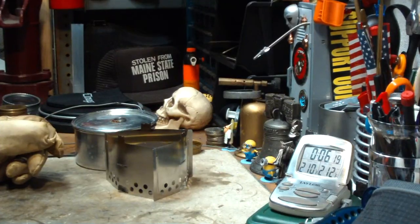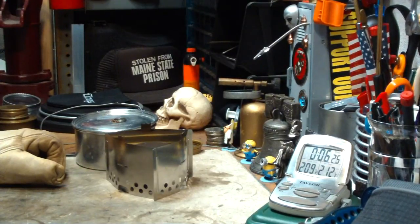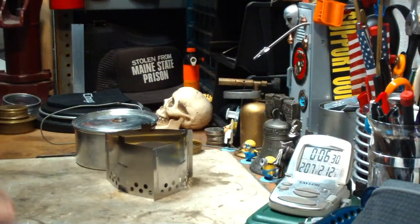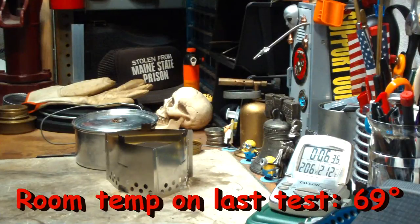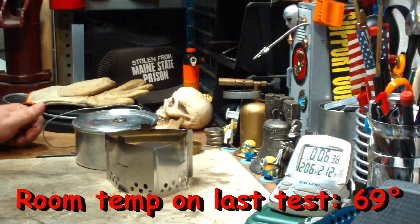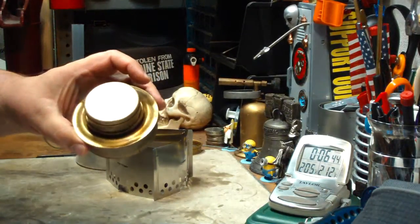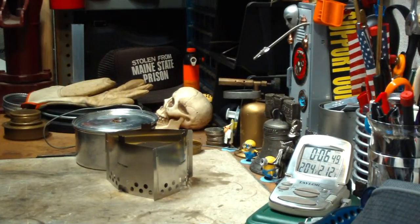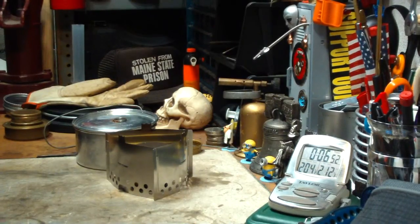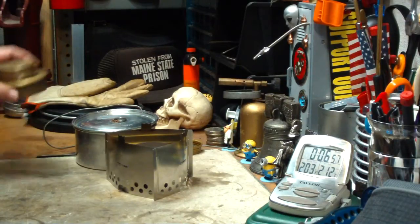So this is about 46 seconds longer this time. Now, that difference could be a couple of things — one, the atmospheric pressure here today; also room temperature. I'm pretty sure it was a wee bit warmer when I did this the other day. But still, it's faster than with the military Trangea burner that I used yesterday. That took 7 minutes 13 seconds — so about a minute or so longer on this one.